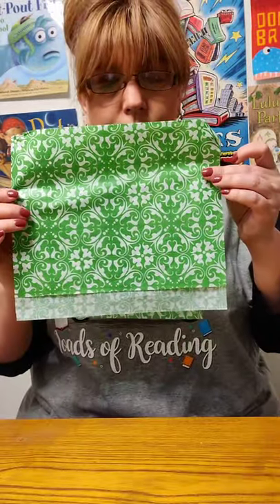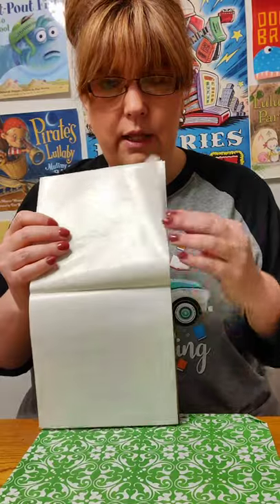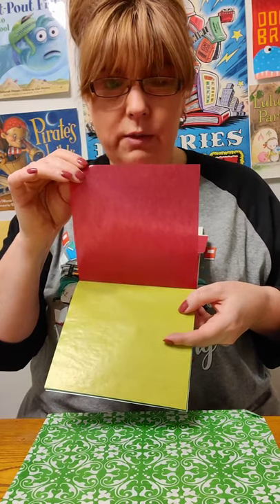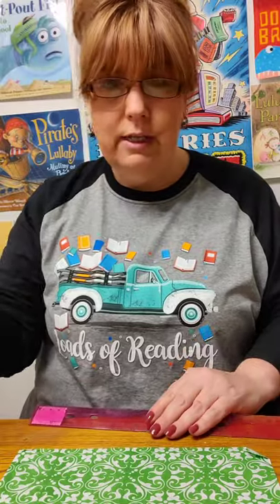The supplies that you will need today are tissue paper — this is just something I have at my house, you can use any color. You can use kite paper, which is like a transparent colored wax paper. You can use copy paper, colored copy paper. You can use post-it notes. Anything that you can kind of see through a little bit so that the sun can come through.